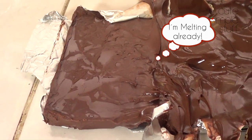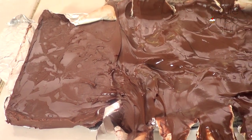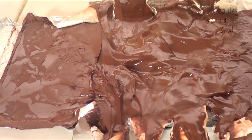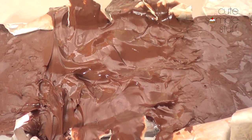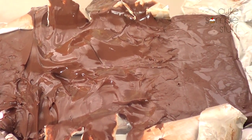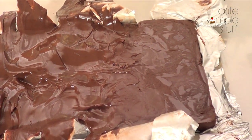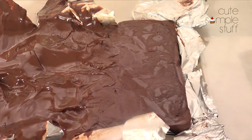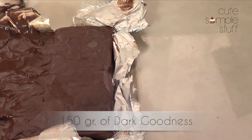My second ingredient is going to be some dark chocolate. You can choose milk chocolate, white chocolate, semi-sweet or dark chocolate. But for me, there is nothing better than strawberries with dark chocolate — I just love that combination. The quantity depends on how much you want to coat your strawberries and how much you want inside of them, but I'm going to start with a package of 150 grams of dark chocolate.